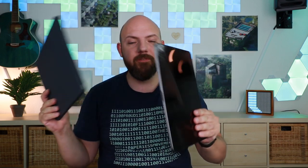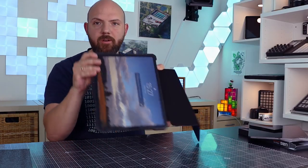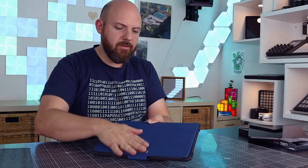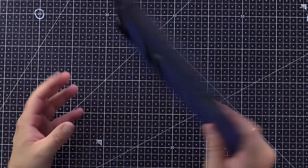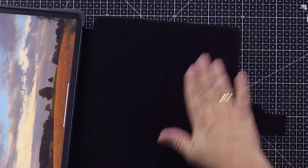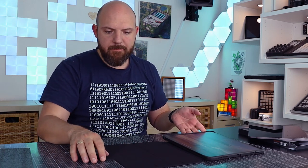People who follow this channel already know that I have a broken iPad thanks to the Apple keyboard folio, which is not very protective. So I had this issue and I had to buy a new one. Now we've put back in the original iPad Pro and I have to say it feels really good. The material is really nice, the looks are very nice, and there's a nice tissue feeling — it really feels expensive.